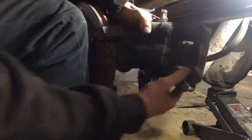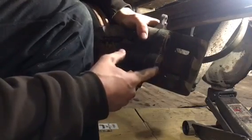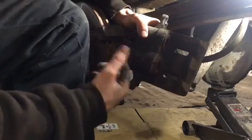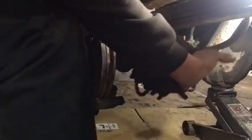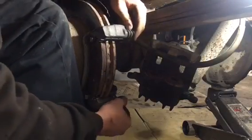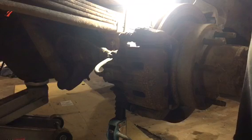As you guys can see, maybe this piston went back and this one didn't, so this one's locked up causing the brakes to be stuck on. The slides here move easy, so that's not the problem — it needs a new caliper. Let's go check out the other side.